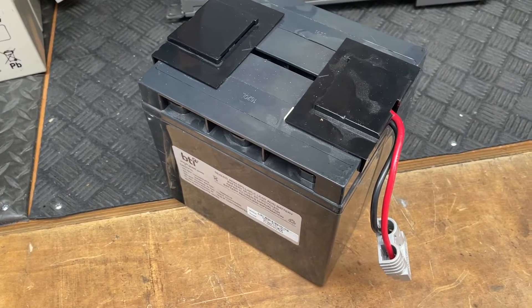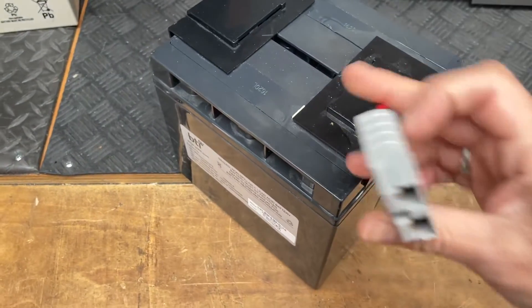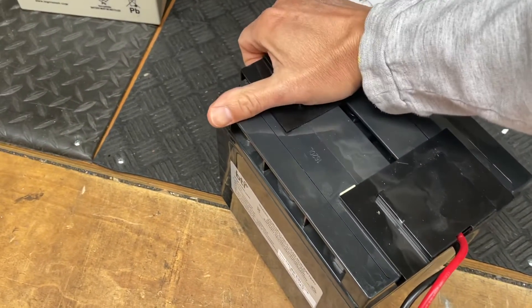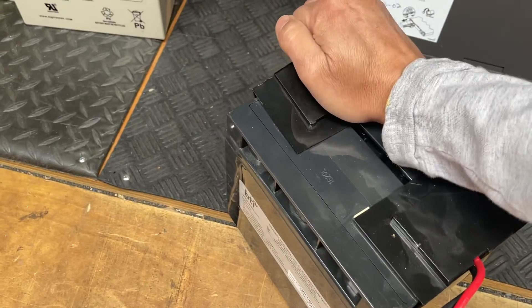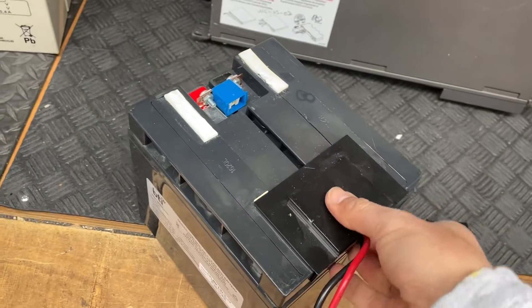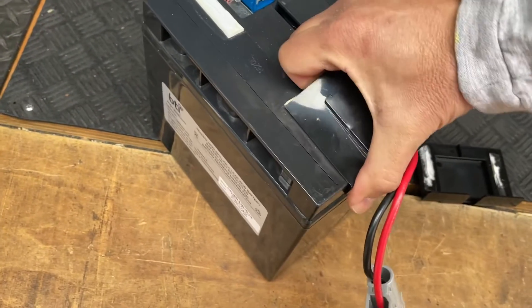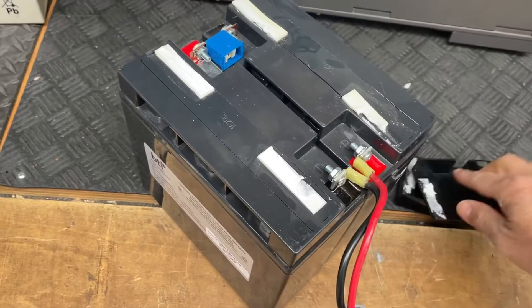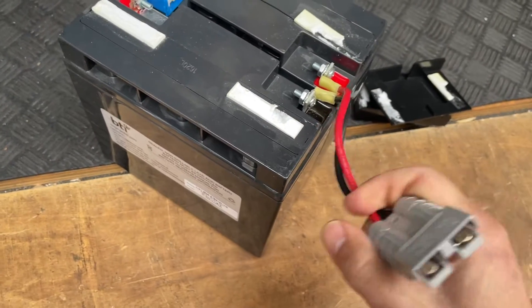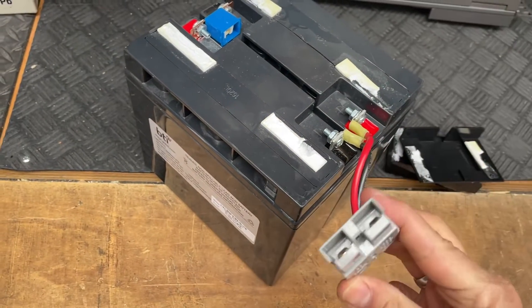I want to highlight the importance of the harness — and not just the harness, but also the fuse. If you uncover both sides of the battery, you will see that they have a fuse, and on the other side there's the harness that connects the battery to the UPS device. So it's very important when you replace your battery on your UPS to make sure you have the correct harness — in this case, this one is for the APC Smart UPS 1500.